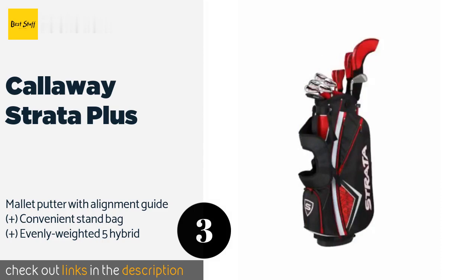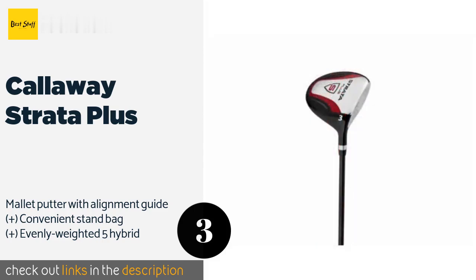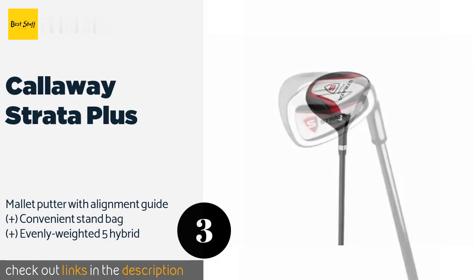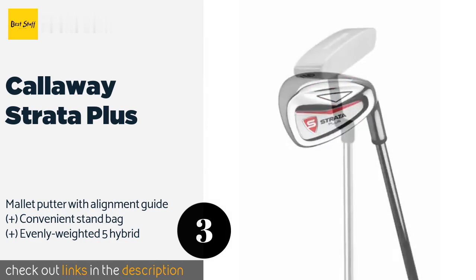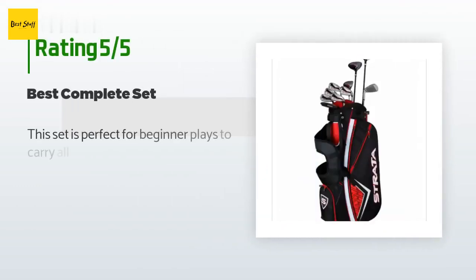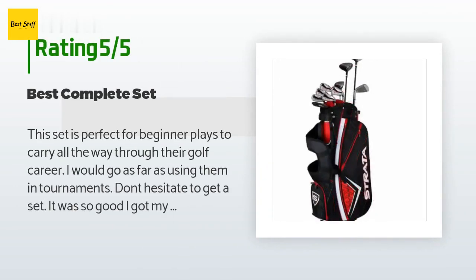If your drives have been looking more like dribbles, this can help you rediscover the power to get on the green quickly. This product is available on Amazon for $320 and is rated 4.4 stars from 73 customer reviews.